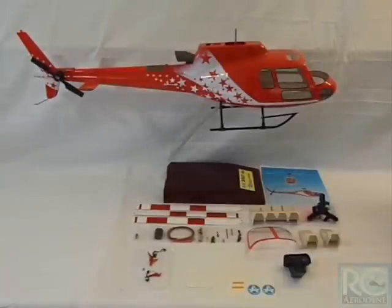Welcome guys, today we're going to start the build on the AS350 470 size Superscale from RC Aerodyne. This helicopter features a tri-bladed rotor head and scale carbon fiber rotor blades.